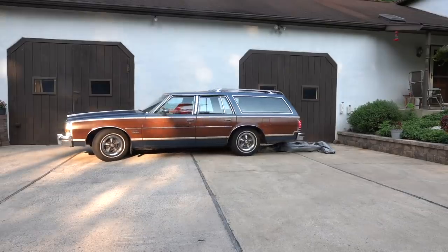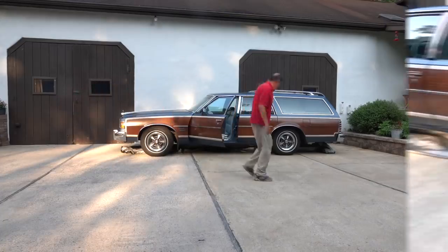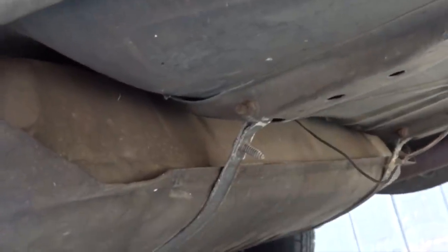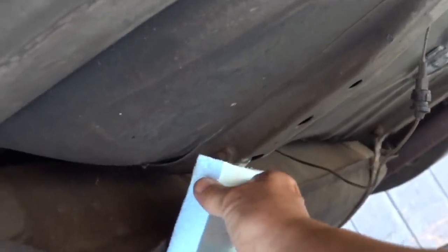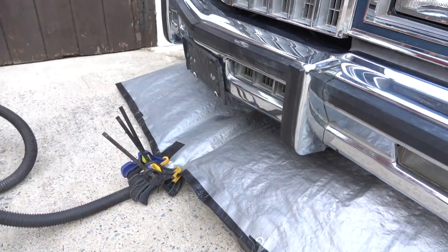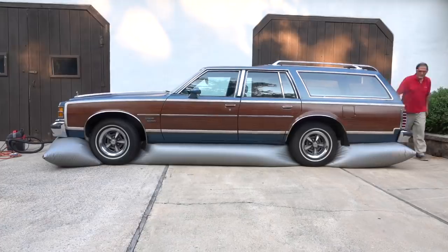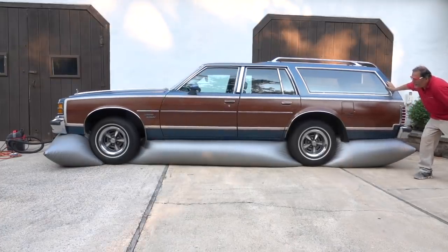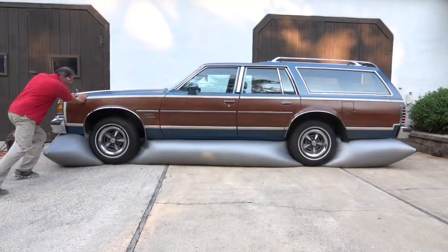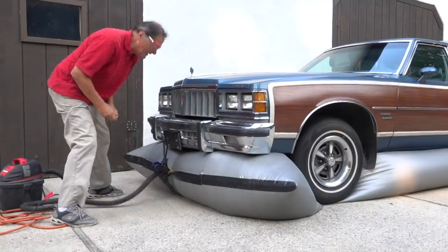I sealed up the holes with duct tape and it's time to try it again. This section of the driveway is a bit more level. After spreading the bag out as evenly as I could, I went underneath the car, located the sharp objects, and covered them with foam insulation. After attaching the clamps, it's time to give it another try. I can see that the car has moved up some but it's just not getting it off the ground — it seems even worse than when the car was on a slant. Eventually I found the problem: the two clamps had popped off and we were losing air.